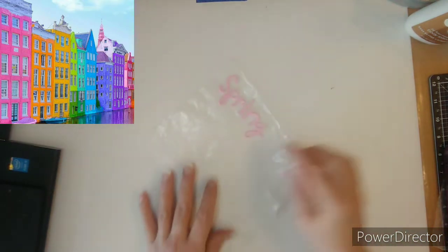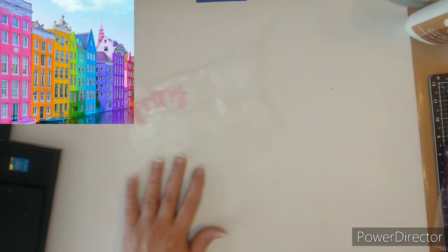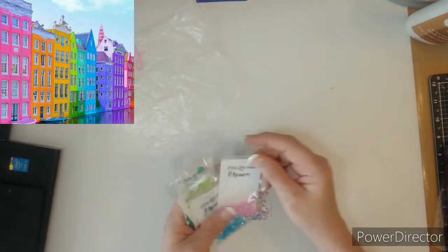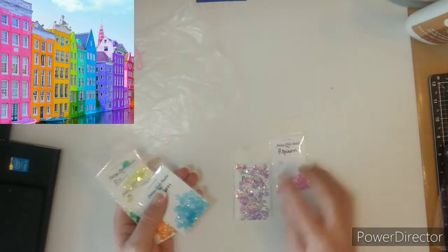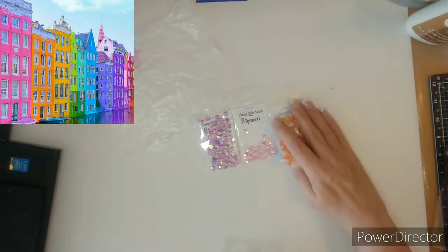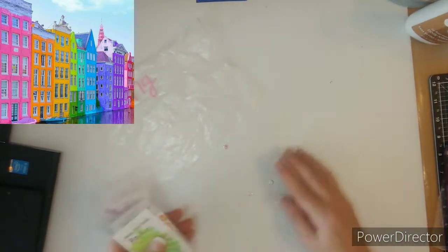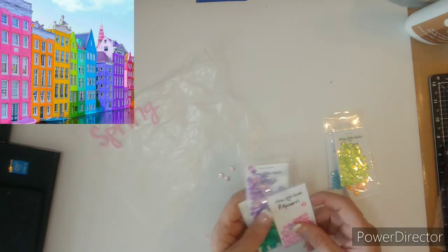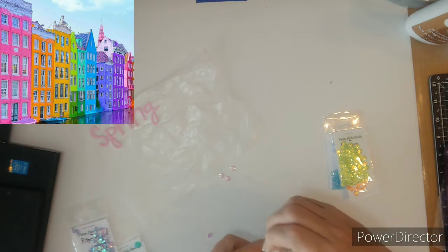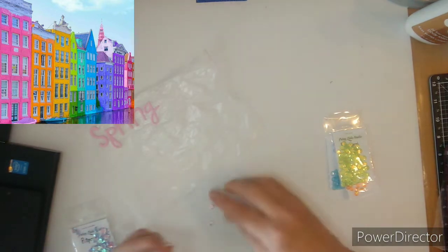I did pull this off some Thickers that I had in my stash — I knew I wanted to use the word 'spring.' I also brought in pretty Little Studio Potpourri sequins, pretty rainbow colors again. I hope you can see all of them. One of the bags must be open, so let me get those little sequins in there so I don't lose them.